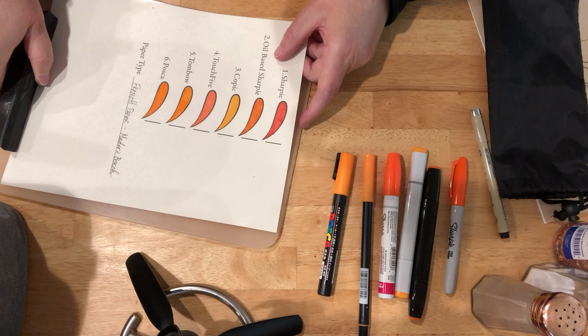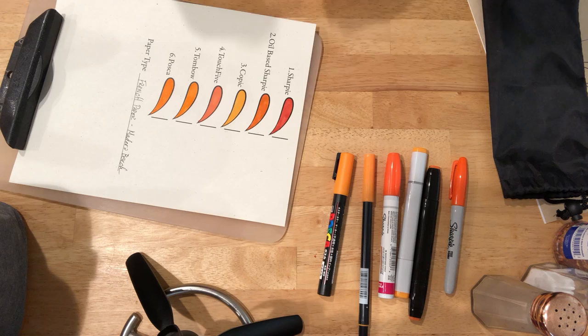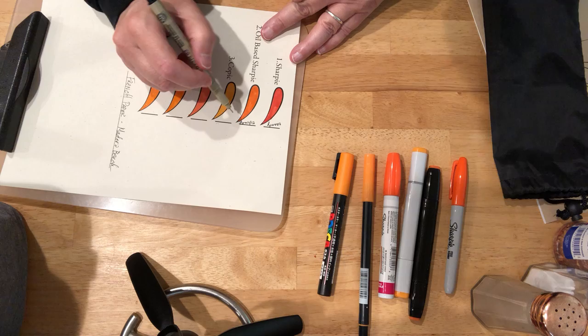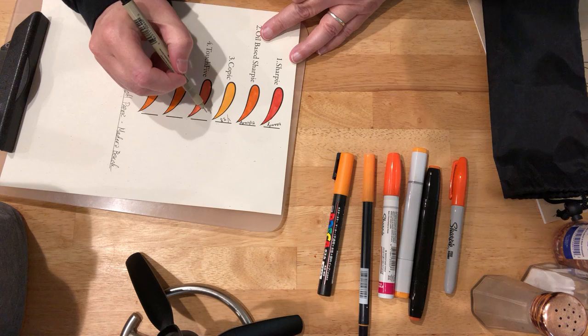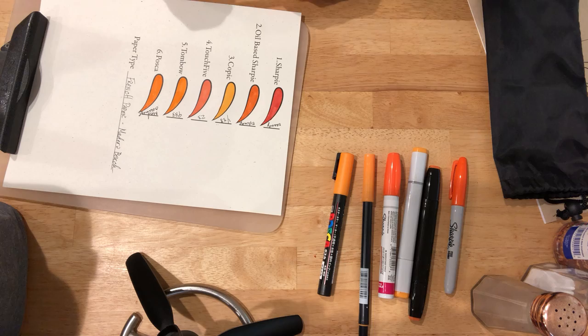The Posca looks dry and the Posca is probably the only one that I don't see a lot of the background texture of the paper showing through. Let's label these colors: orange, orange, Y38, 23, 933, and our medium orange.